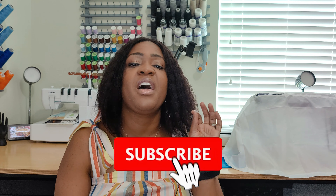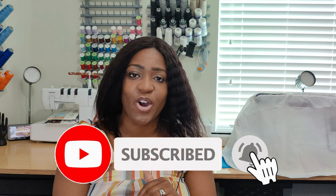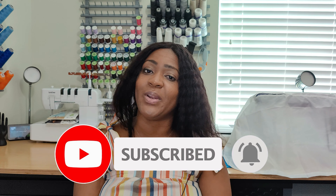There you have it — that is the entire pattern review. Don't forget to like, comment, and subscribe, and turn on the notification bell so you are notified every time I upload a new video. If you liked this video, click here to see more content. Thank you so much for watching, and until next time, keep sewing.